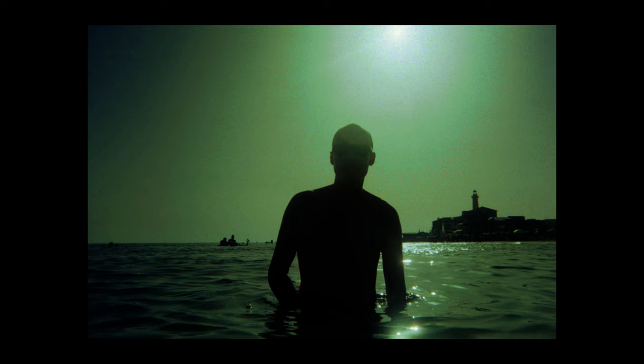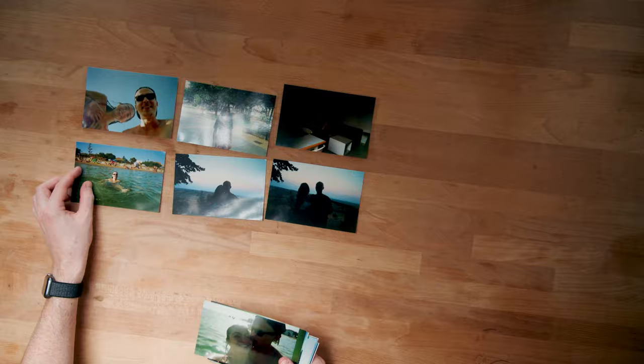We did some traveling this past summer and I took a lot of photos and videos along the way. Between our phones, a few disposables, and some other cameras, we had one wherever we went.